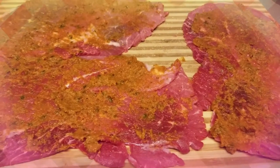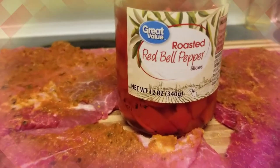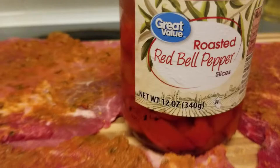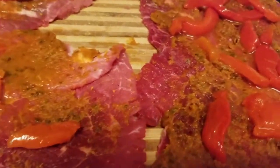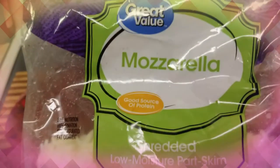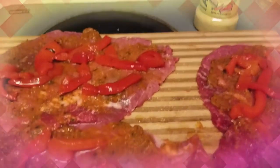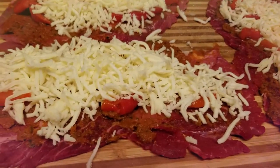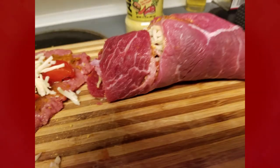Now that you have all that on there, you're going to put some roasted red bell peppers on top of that, just like that. And you're going to get some mozzarella cheese and put mozzarella on each one of those steaks. Then you're going to roll them up one by one, just like this.